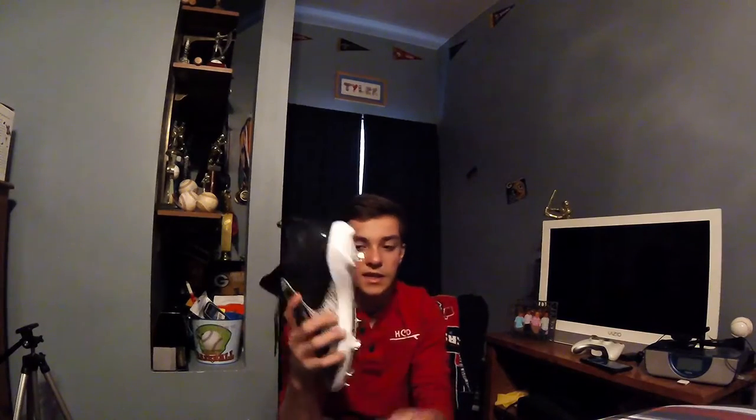It actually has cushioning — usually the cleats I've gotten are just plastic on the bottom, but this one actually has like a layer in between the plastic that's squishy, which is really nice.